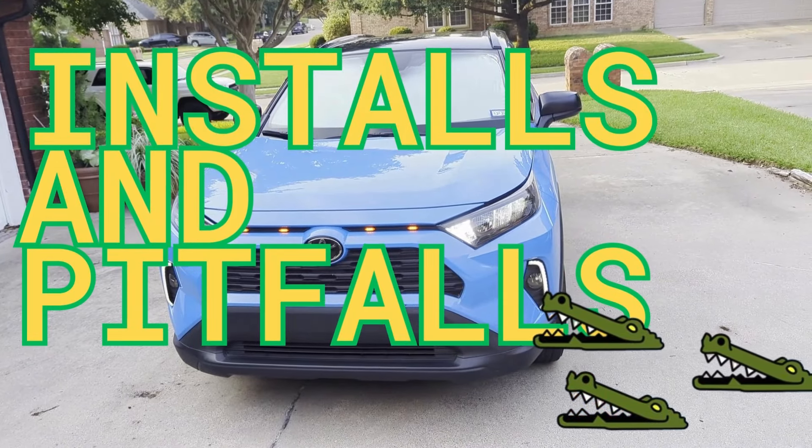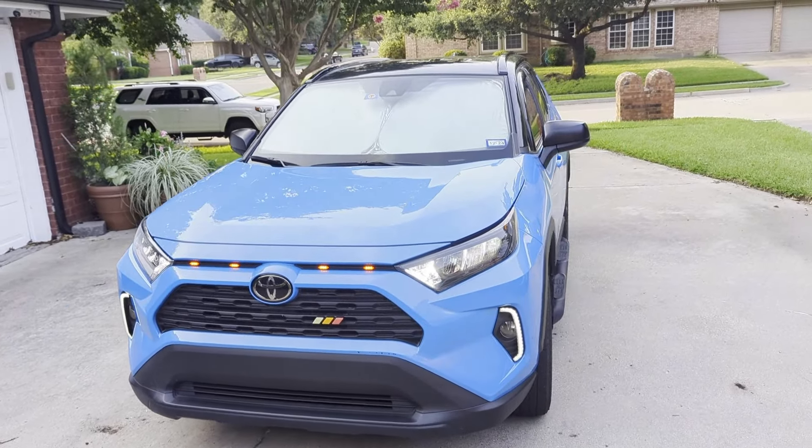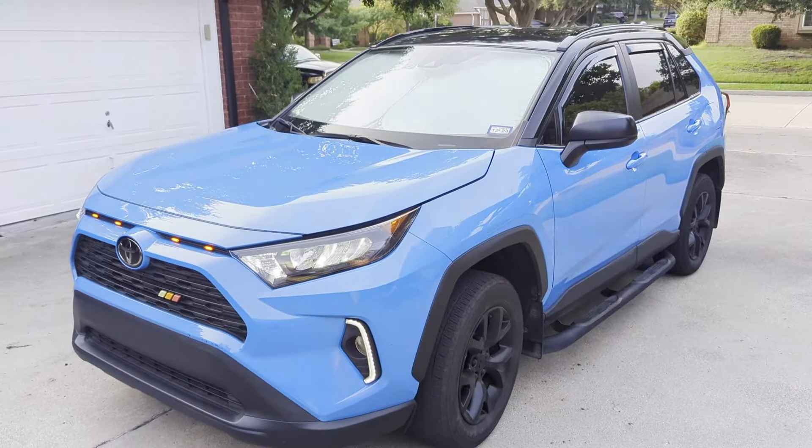Hey guys, welcome back to Installs and Pitfalls. Today we're going to be checking out the mods that we did to make this basic LE look quite a bit better — a little more premium, kind of like a higher-end car.